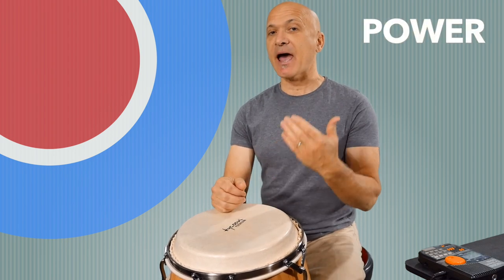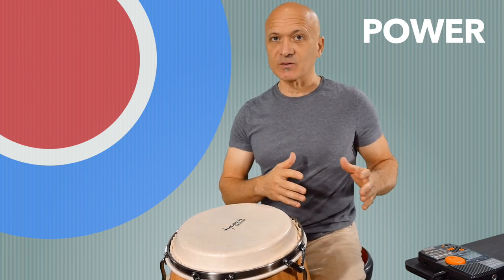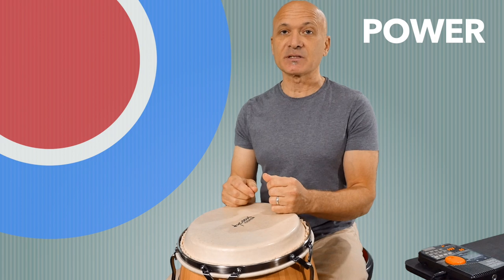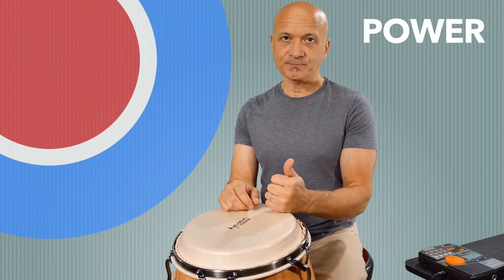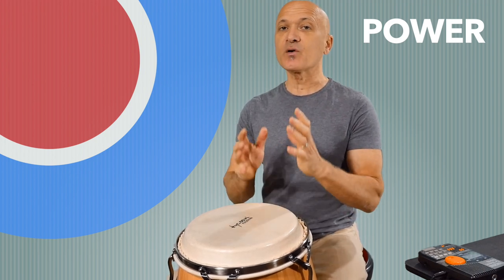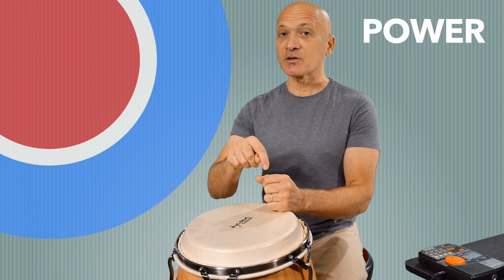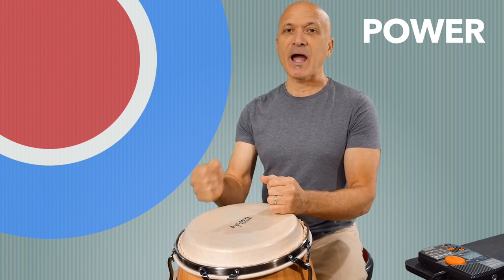Power is related to accuracy, so this is a little bit of an ecosystem of techniques. Power, accuracy, and speed are interrelated, but there are some things we can do to work on each of them, and each will support the others as well. We'll be coming back to some of these concepts in the other lessons. We're going to be moving from power to speed through accuracy.